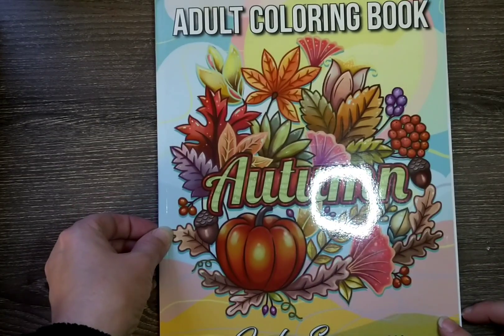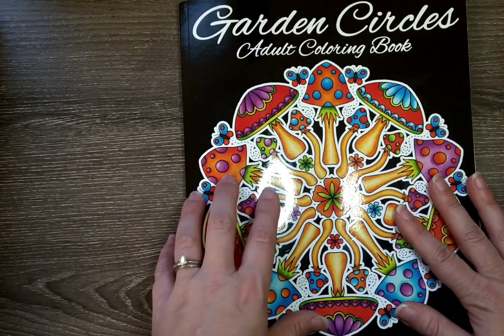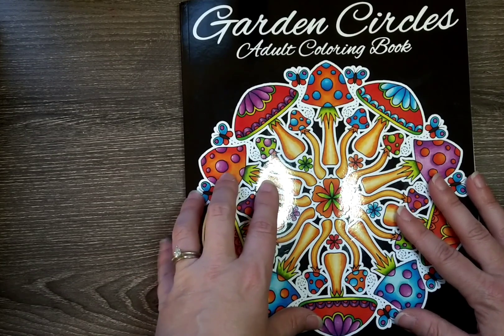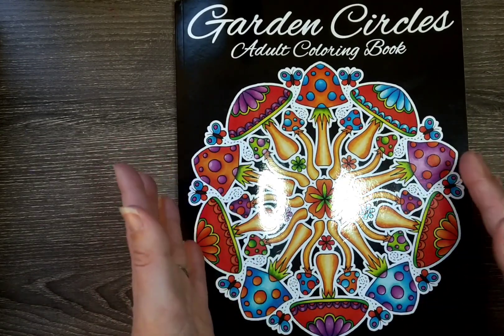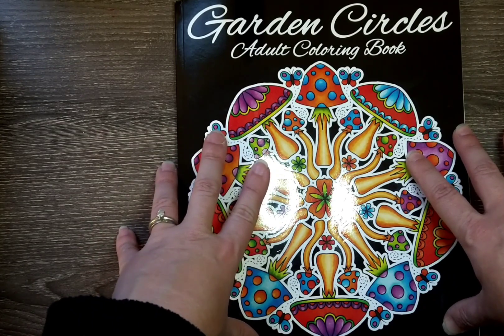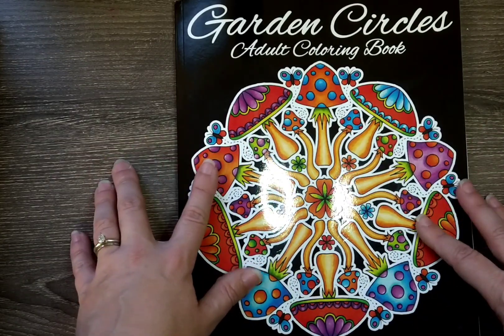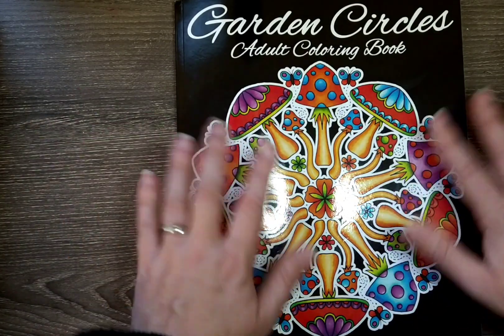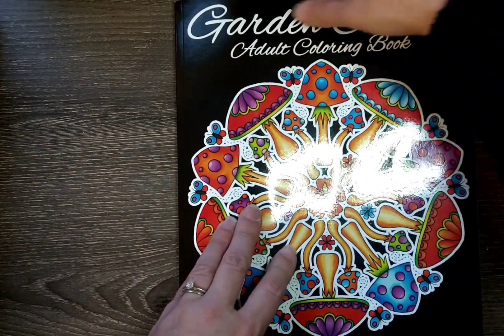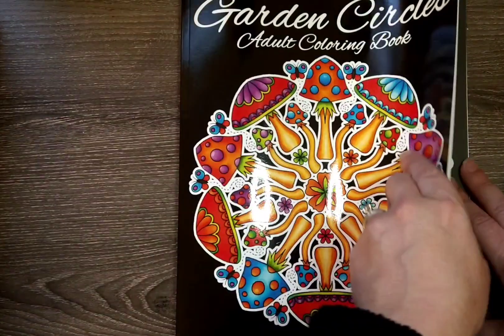I have a couple of WIPs to show. Unfortunately I would have liked to have gotten more done this month, but with Thanksgiving, and we also celebrated Christmas with my family early because they'll be out of state for Christmas, and I started a new job — between that and my kids' activities, time was more limited than I expected. Also the kitchen renovation that's been going on made things a little difficult because everything's a mess in my house.